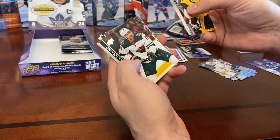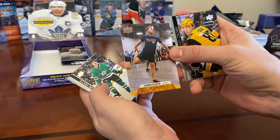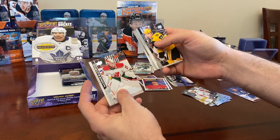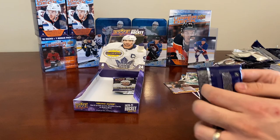Sid the Kid, Mikko Rantanen, Marcus Foligno, and a Canvas of Connor McDavid! Doing some stretches before the game — Connor McDavid is a great player. Also Reilly Smith, Mikhail Sergachev, Zach Aston-Reese, and Mackenzie Blackwood.